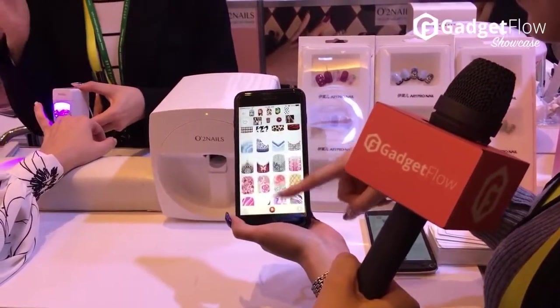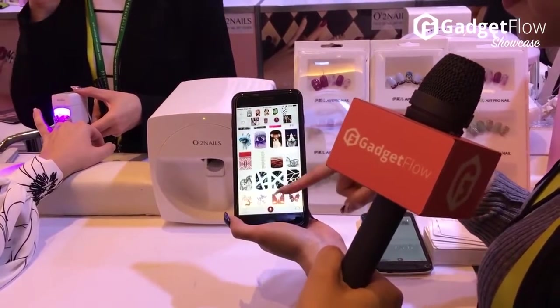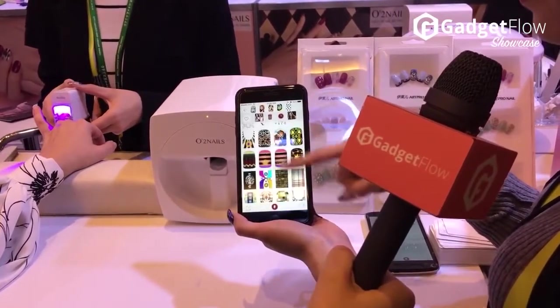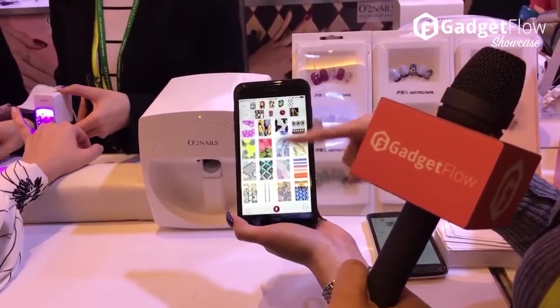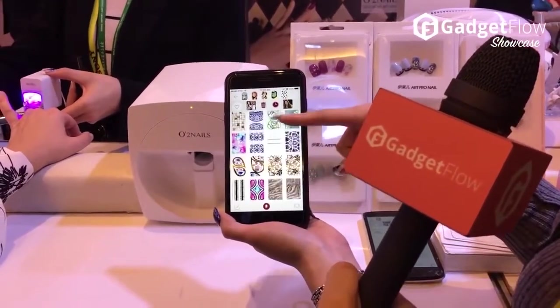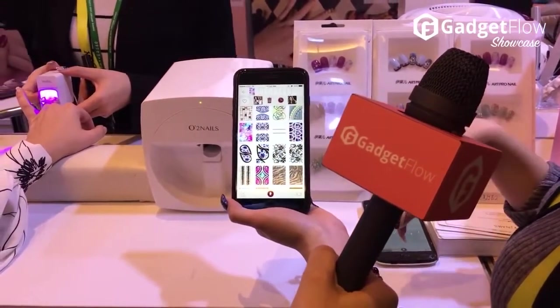Let's see what else we have. I'm not feeling like Marilyn today. Let's see what else — maybe that is better. Yeah, it's colorful.